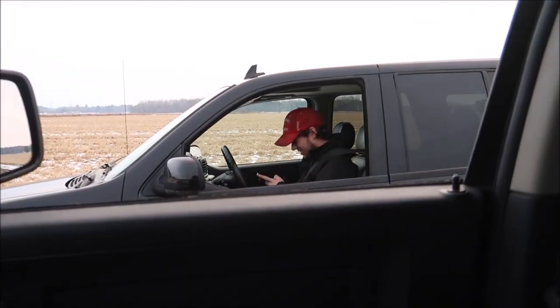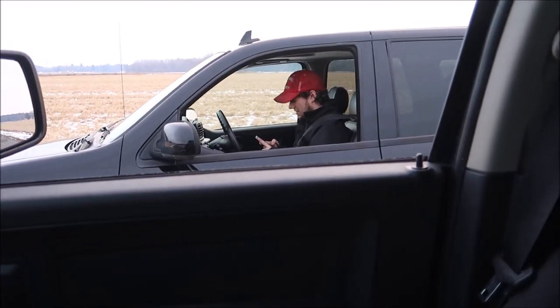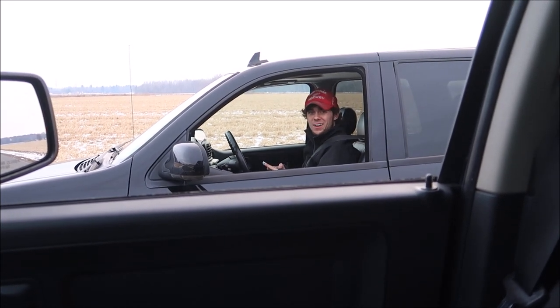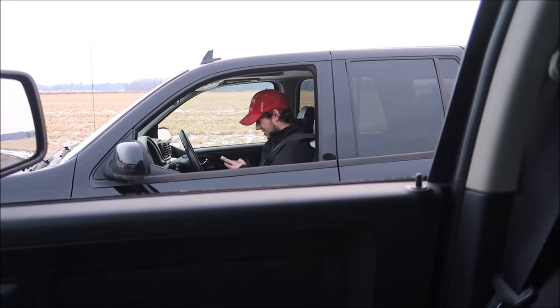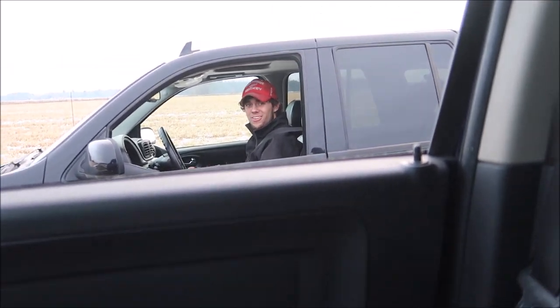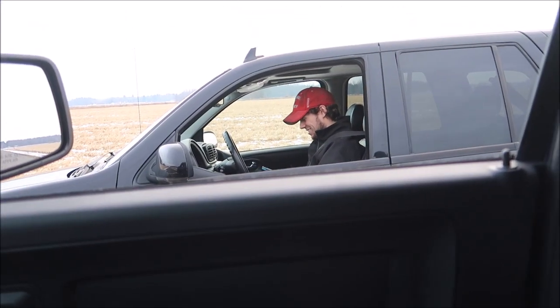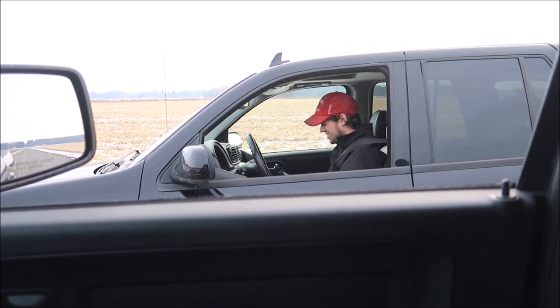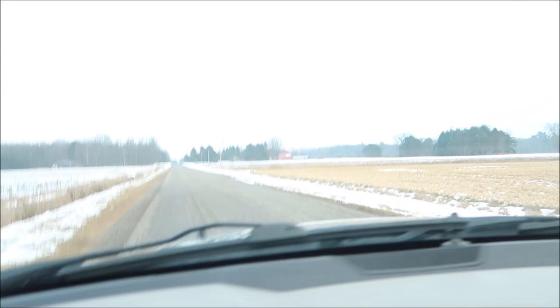So what'd you get, did it work? Five seconds. Does it say 5.00 or what? 5.0, that's what it says. Okay, at least we got a tenth to work with. I guess that's all we got — five seconds. Whatever, that works.